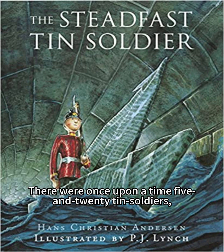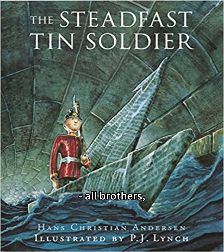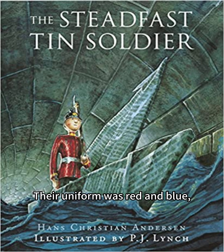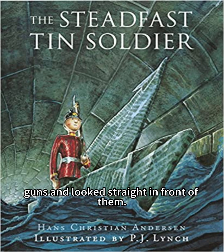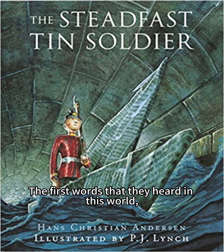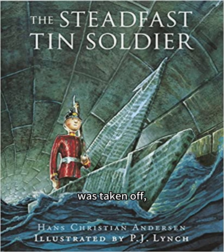There were once upon a time five and twenty tin soldiers, all brothers, as they were made out of the same old tin spoon. Their uniform was red and blue, and they shouldered their guns and looked straight in front of them. The first words that they heard in this world, when the lid of the box in which they lay was taken off, were: "Hurrah, tin soldiers!"